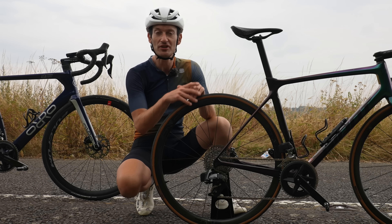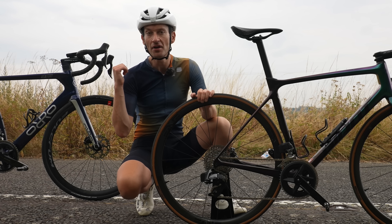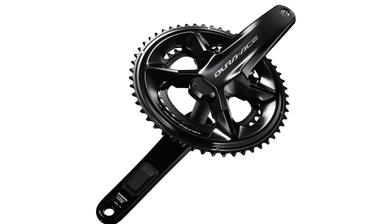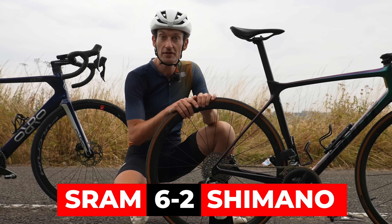If you want a power meter on your electronic groupset for racing or taking your training to the next level, you're flat out of luck with 105 — none is offered, whereas it is on Ultegra and Dura-Ace above it. But SRAM Rival does offer a power meter and it's very well priced, just £300 for a left-side power meter. Clearly, it's a win for SRAM.